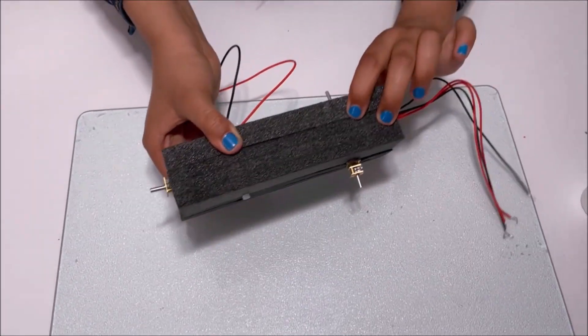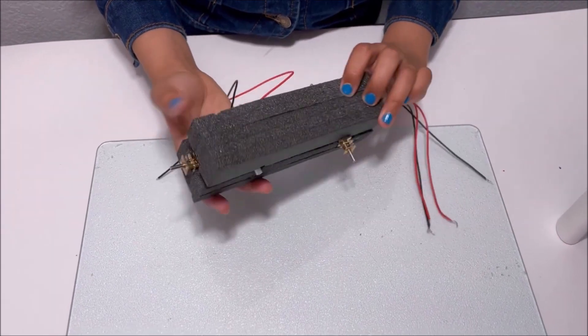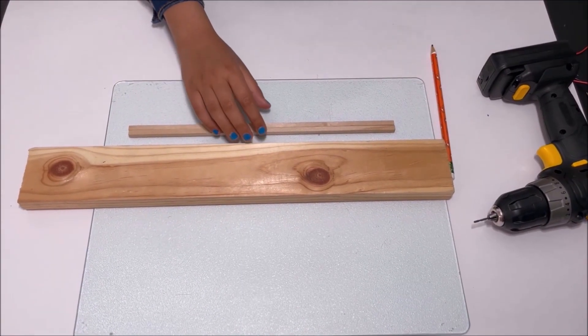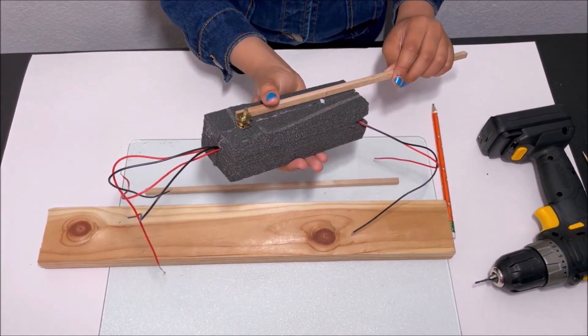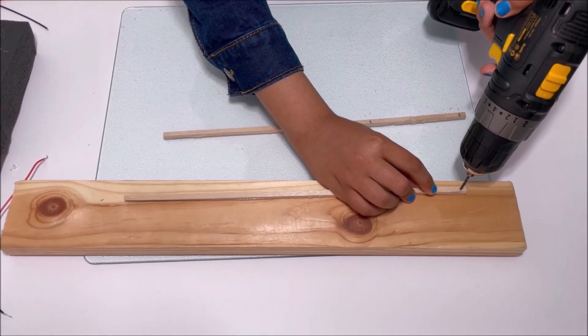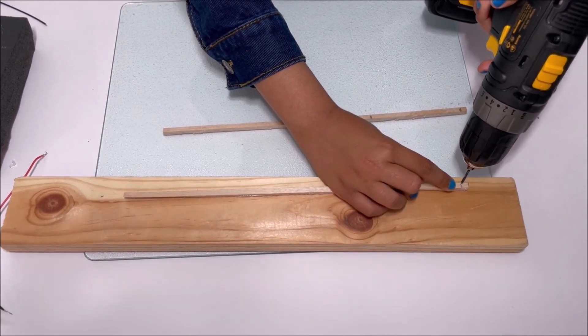Now we have the body of the robot. Now I'm going to make the two legs for the robot. I'm going to drill the holes.